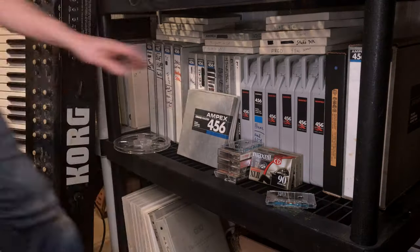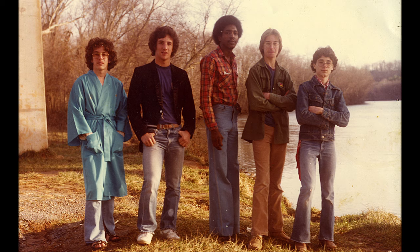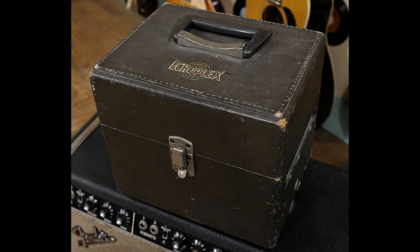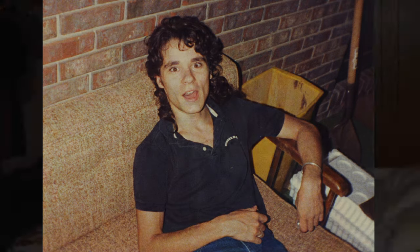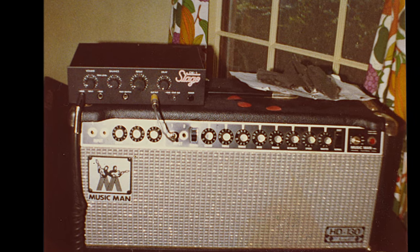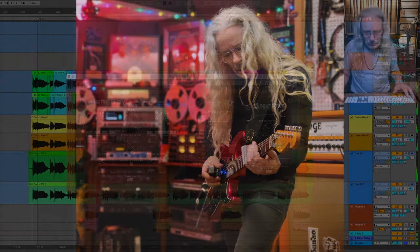Why am I always doing things the hard way? Take this whole tape echo project. I haven't used real tape delay since I was playing in high school bands in the 80s and then touring the small town dive bar, middle of nowhere hotel lounge circuit, lugging around a big ol' Echoplex delay. It was noisy, hard to get a consistent delay on, and sounded like cheap tape.